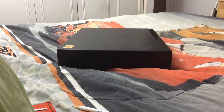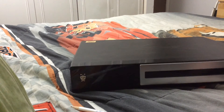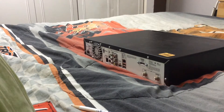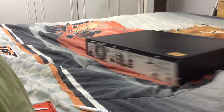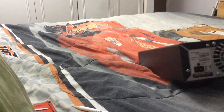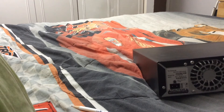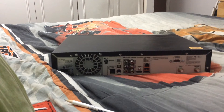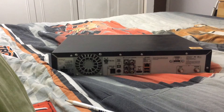Hello everyone, today we are going to scavenge this DVR for a hard drive. This is a TiVo DVR that I got at Goodwill for two bucks, and it's got a 160 gigabyte hard drive that I'll be using in my main computer. The model is a TCD652160, so first let's take it apart.